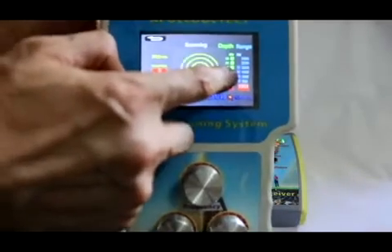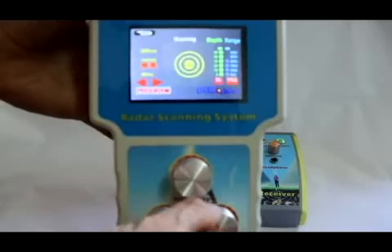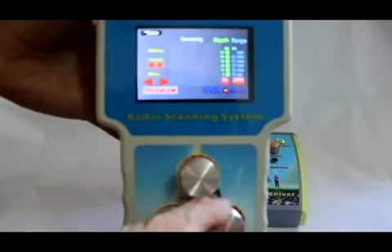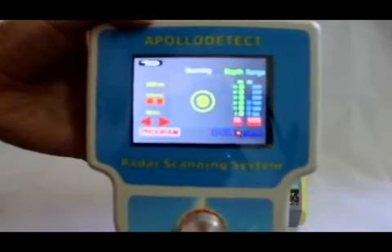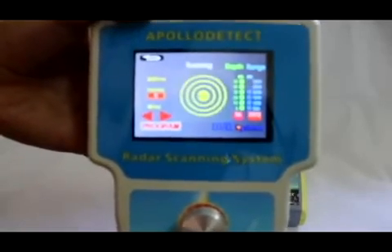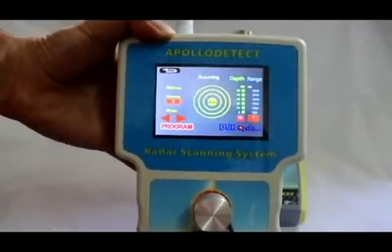Range adjustment: rotate the range knob and you can see the change of the blue light column on the upper right side of the screen. The range can be set from 500 meters to 3000 meters. Set the range before detection so as to find the target more accurately.